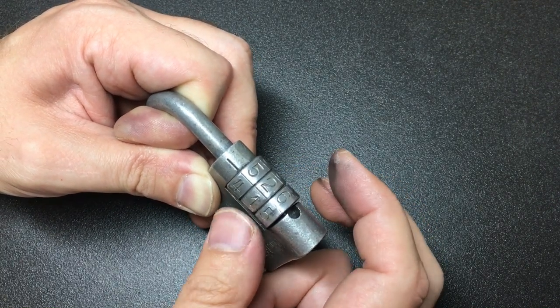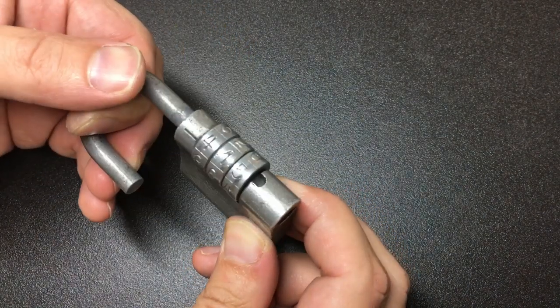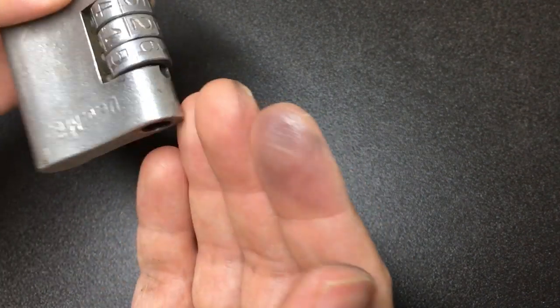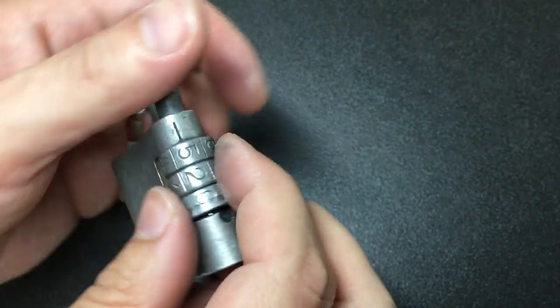Let's have a go. I felt another one. Does that mean it's open? Yes, it is! Wow. Okay, so the code was five, two, six. And you can probably see — look at that. That is just from handling this lock.